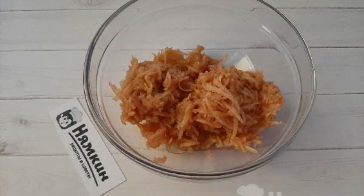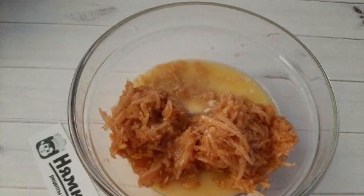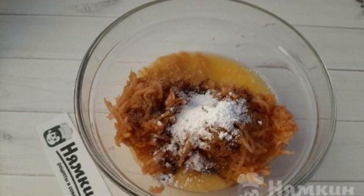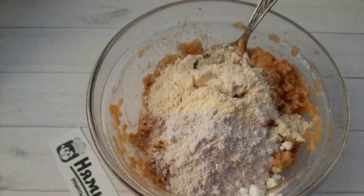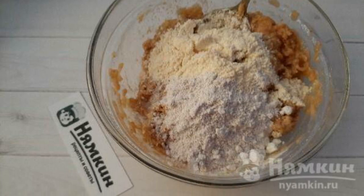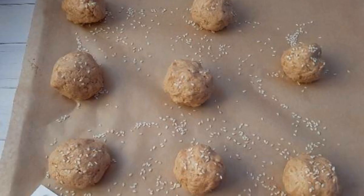Grate the apples on a coarse grater. Melt the butter and add it to the apples. Add nutmeg, cinnamon, ginger, and stevia. Add baking powder, corn flour, and oat flour. Mix well until the dough is smooth, then form balls from the resulting dough.